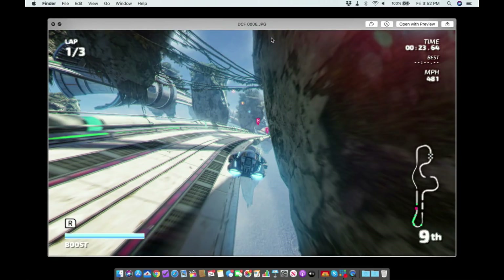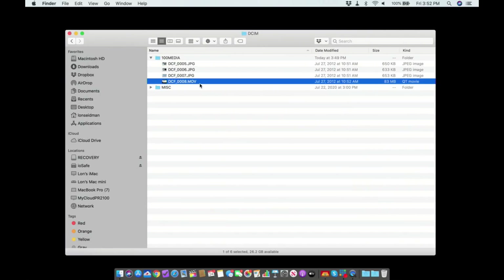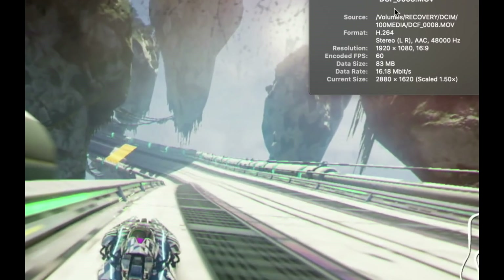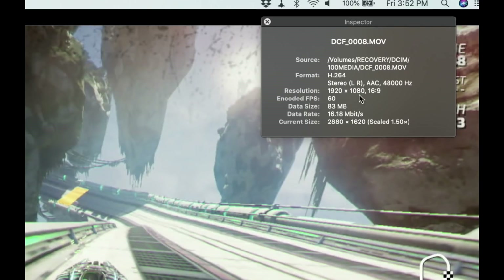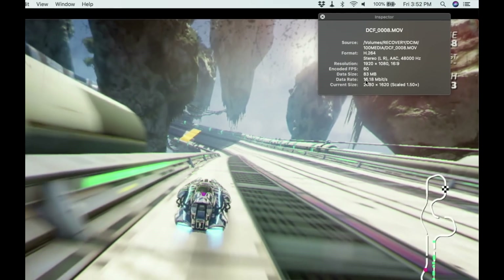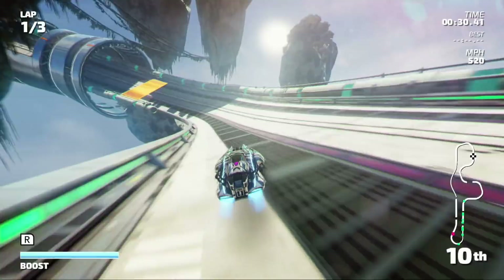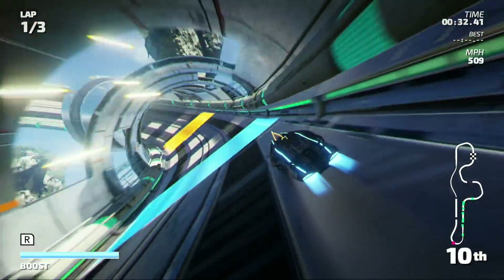Here are the files on the Mac. I've got a handful of JPEGs that look pretty sharp — not bad at all. Then there's the video file. As you can see, it recorded a 60 frames per second video at 1080p, and the data rate is about 16 megabits per second, so all in all pretty good.